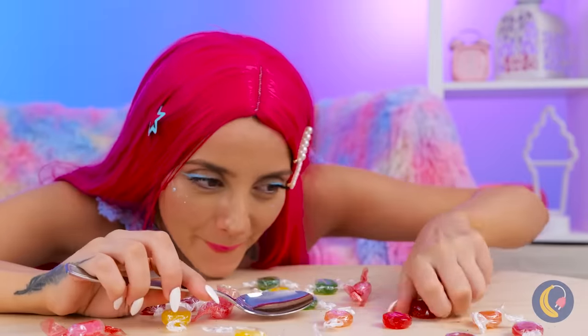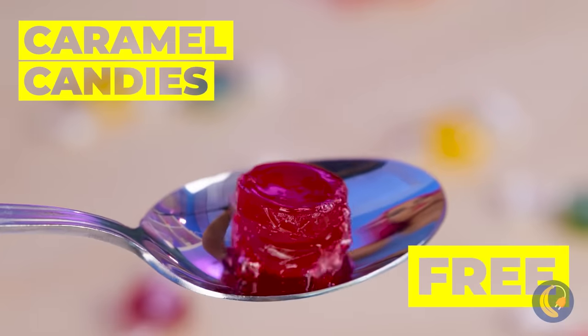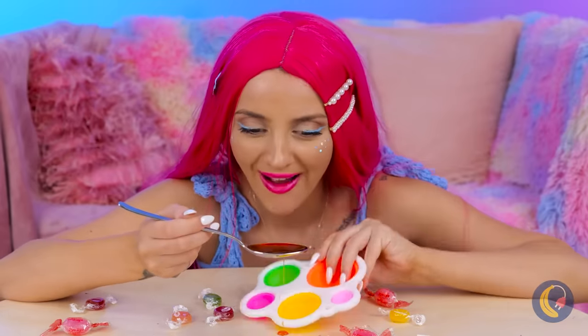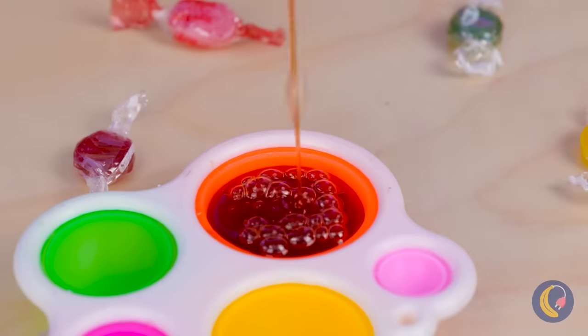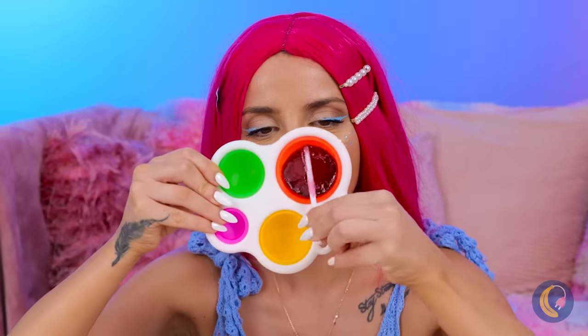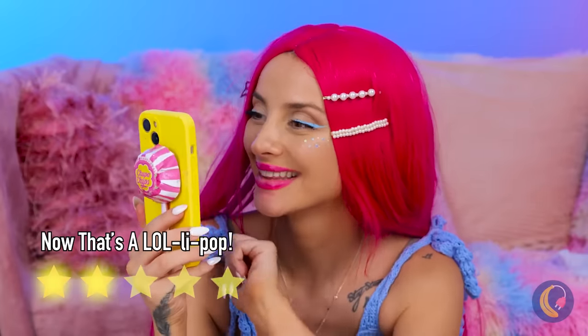When it comes to this girl and lollipops, she likes to go big or go home. So let's melt up some caramel candies and pour it into this mold. Quick, add a stick before it dries. Wow! You know, that flat side could come in handy. Remember, all the cool lollipops have wrappers.